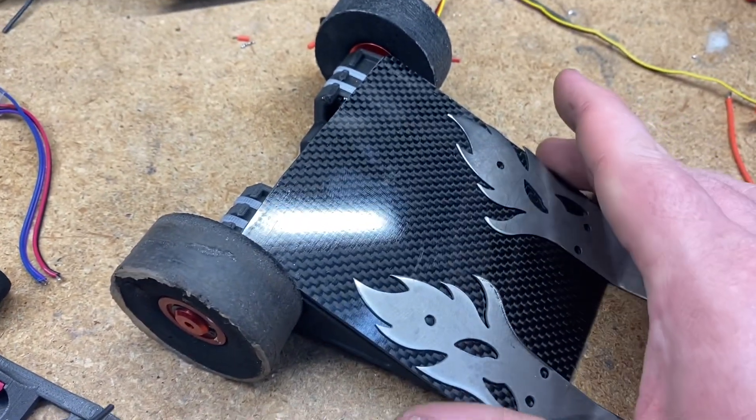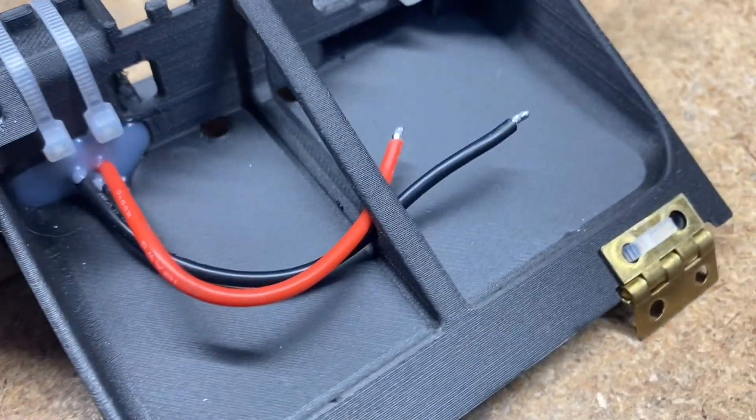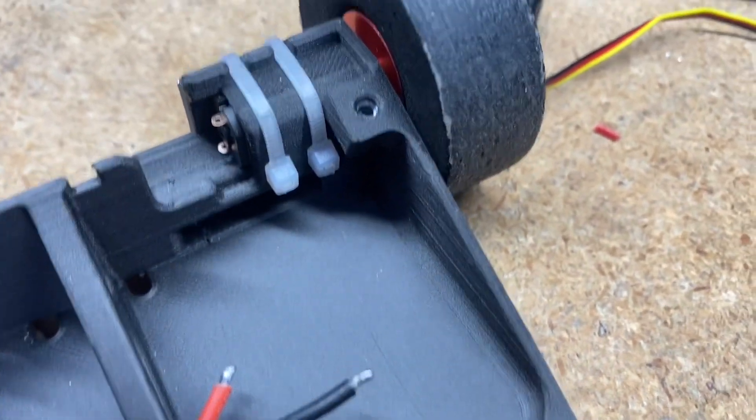I'm going to make that next week. While you guys are filling that out, I'm going to give you an update on the robot I know you really want me to build, which is Rex and the new Scorpios.